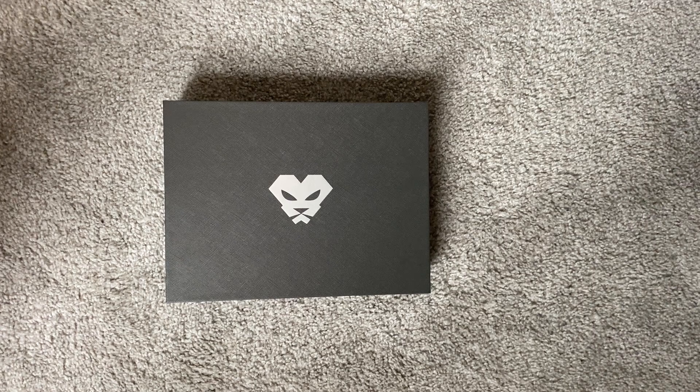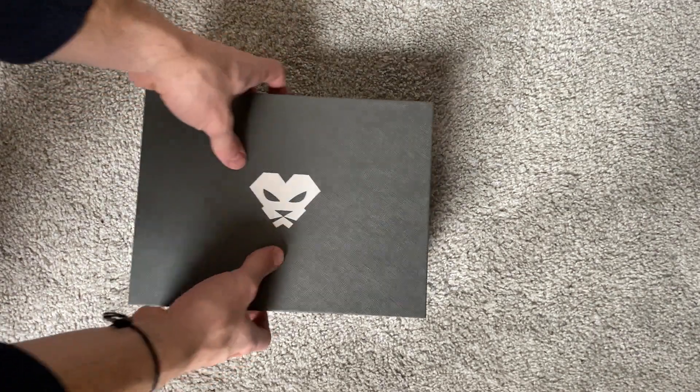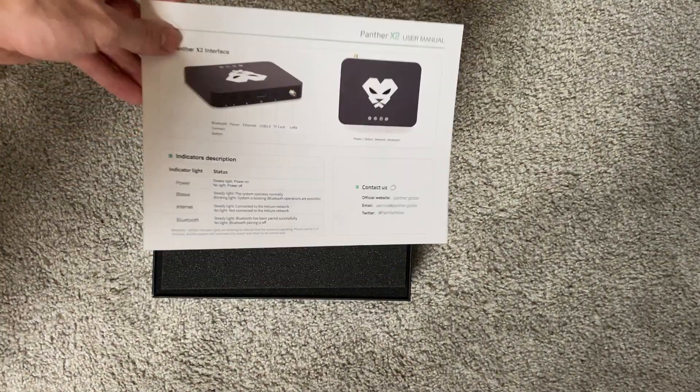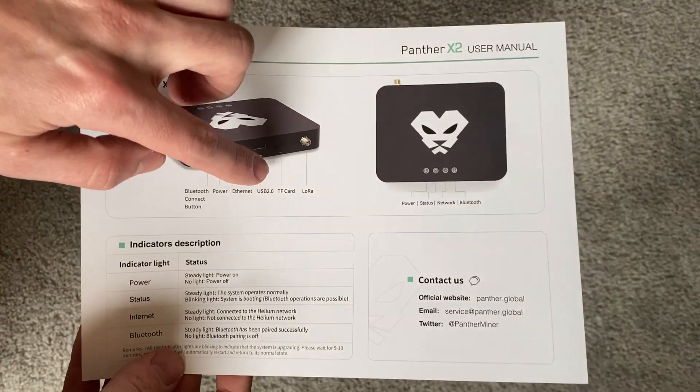We'll start by taking off the plastic packaging. It's really beautiful packaging, honestly. Let's check out what's inside — it's got a nice pull-off packaging. You'll see some instructions about the interface and this is helpful.